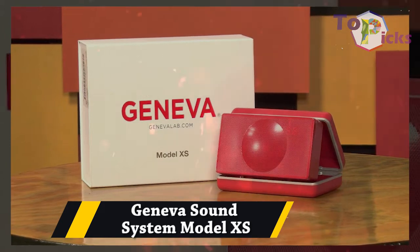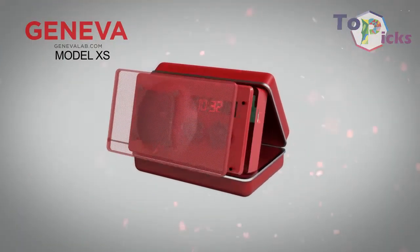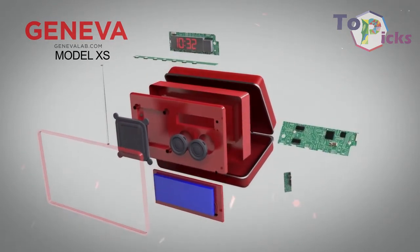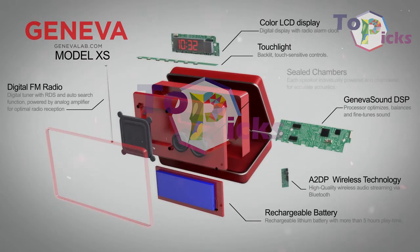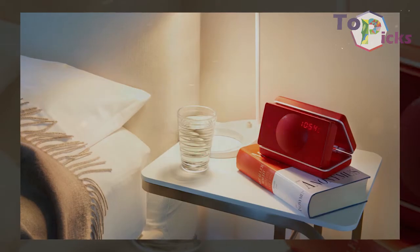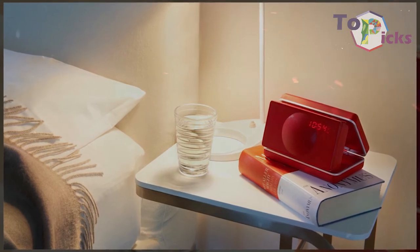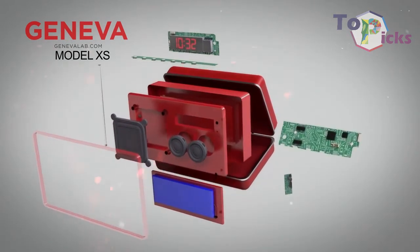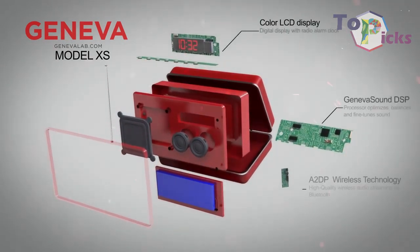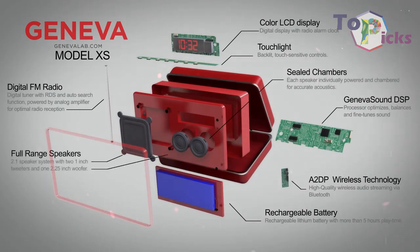Jensen Sun System Model XS. Coming with DAB, DAB Plus, Bluetooth, touch-sensitive buttons, line-in, and a hard-carry case that both protects and props up the stereo 2.1 speaker, this radio impressed many, especially music fans. The price of this device may be pricey for some, but it is worth the money.